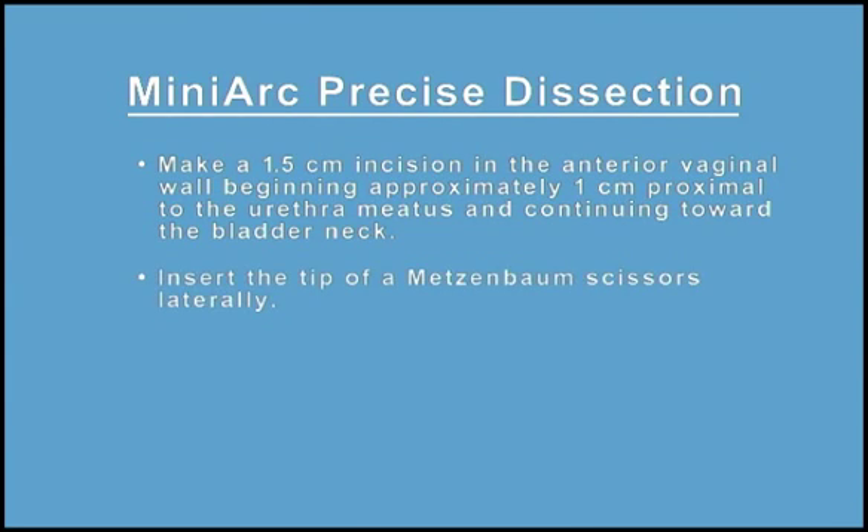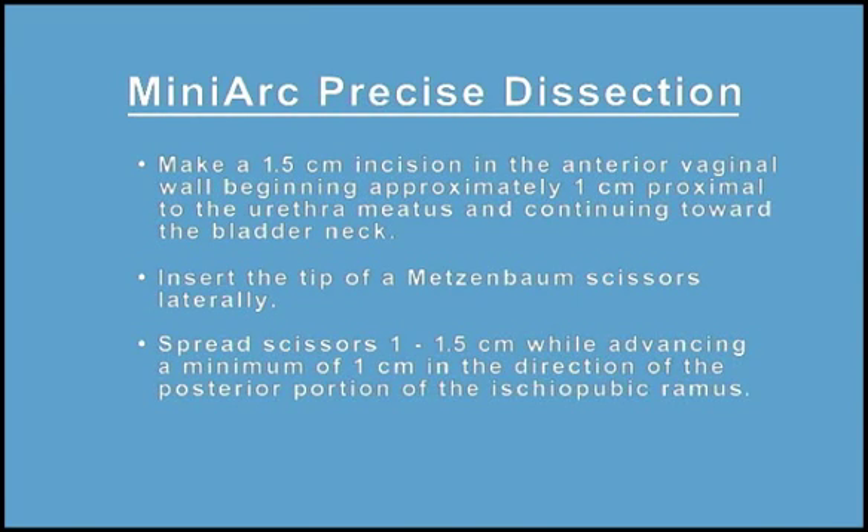Insert the tip of a Metzenbaum scissors laterally. Spread scissors 1 to 1.5 cm wide while advancing a minimum of 1 cm in the direction of the posterior portion of the ischiopubic ramus.